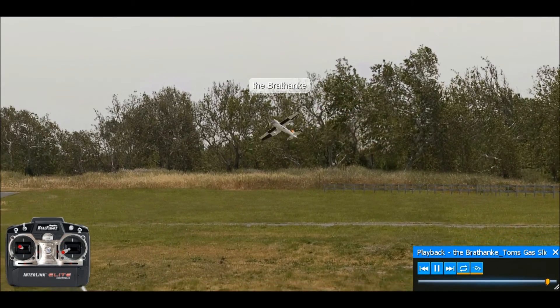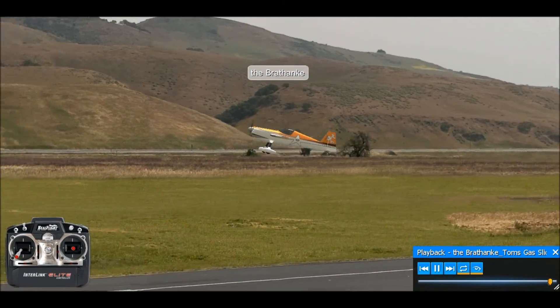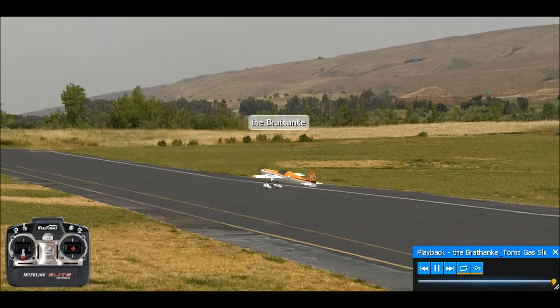Since this isn't a rolling harrier video, go ahead and just land. Anyway, I hope that helps some people — good luck with your practice.